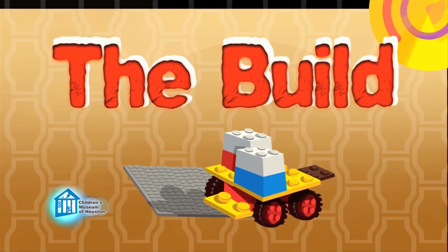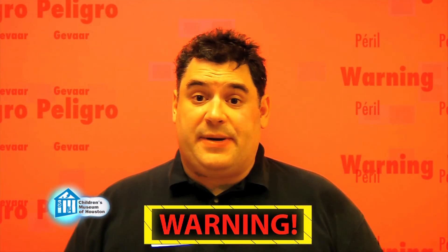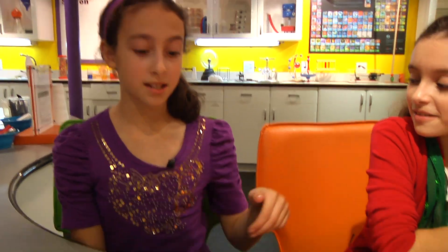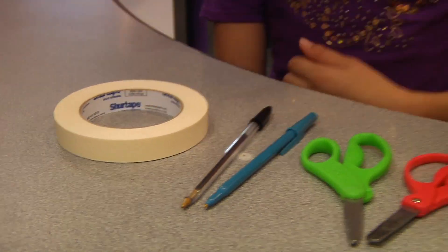Let's make a model to test. Before we begin, remember, science is fun, but it can also be dangerous. So always have a responsible adult helping you. We're going to make a ring-wing glider. For this you'll need paper, a ruler, straws, scissors, pens, and tape.